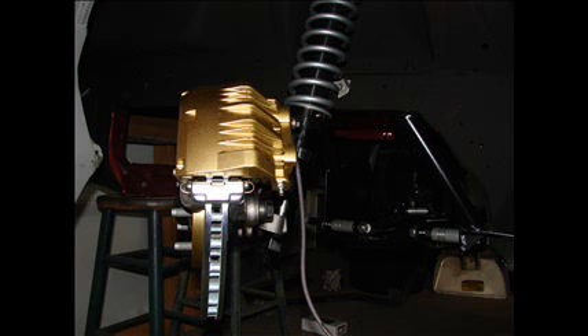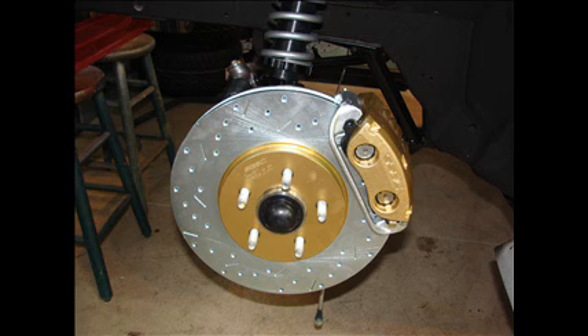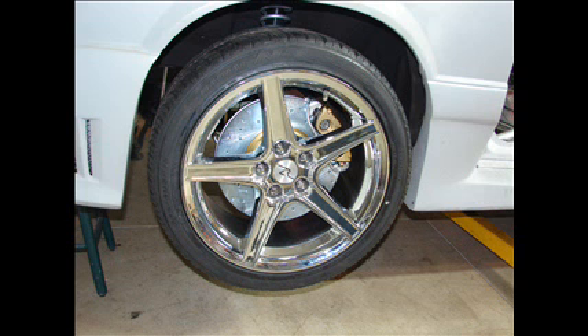This is a dual-piston caliper from Stainless Steel Brakes Corporation — an absolutely beautiful aluminum caliper, very easy to put together. I also got the 13-inch rotor, drilled and vented, slotted. Absolutely beautiful setup. I would highly recommend buying their products. Just a little gold accent color that the customer wanted on the braking components. Once it's all together with an 18-inch wheel it looks beautiful — a lot of stopping power. Those coilover struts are beautifully machined and well built. Highly recommend QA1 and the Stainless Steel Brake components.